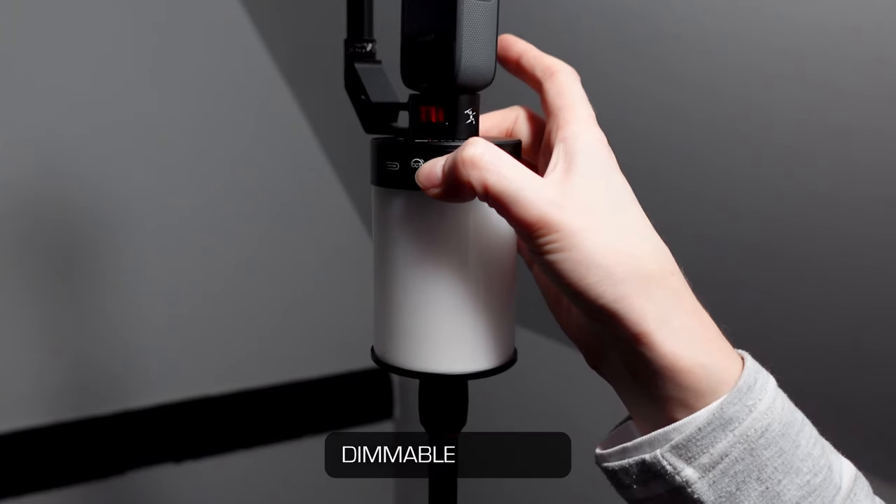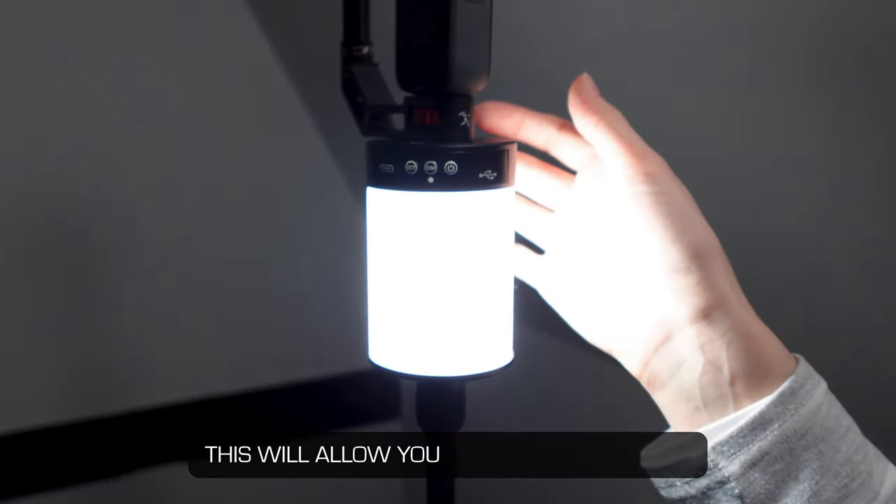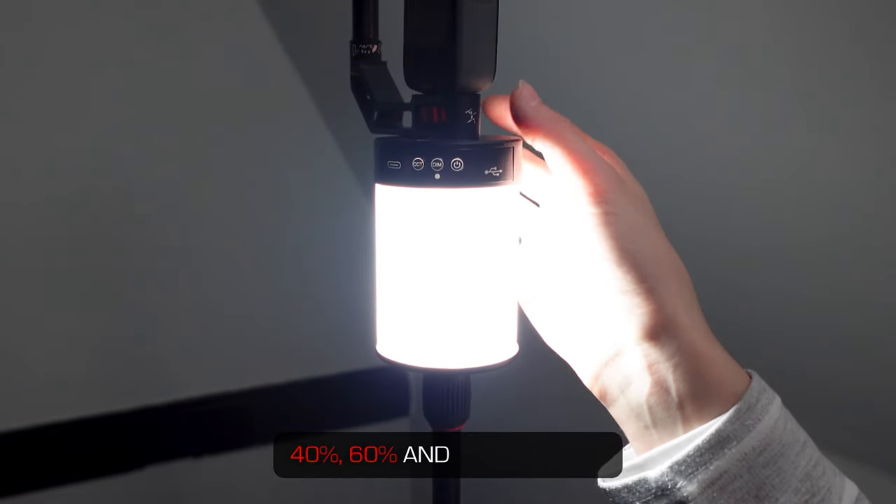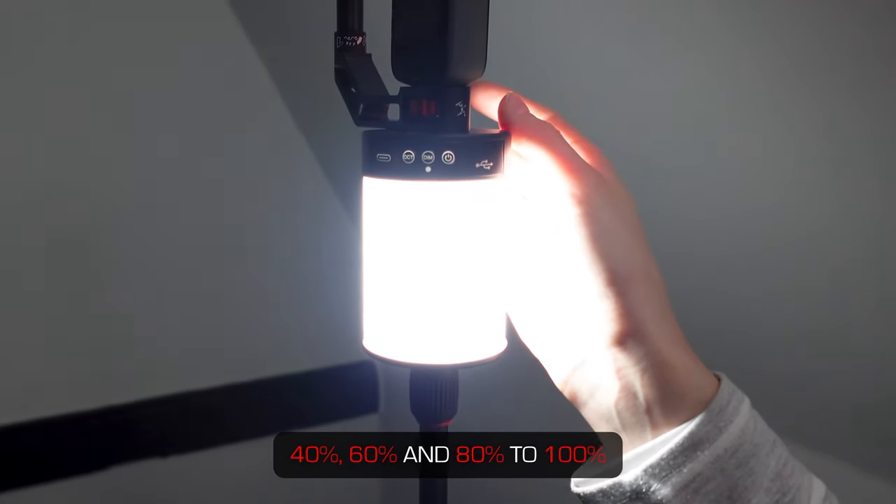You can see the green light will appear. Right next to it is the dimmable feature. This will allow you to get 20%, 40%, 60%, 80%, and 100%. The 100% gives you a total of 755 lumens.